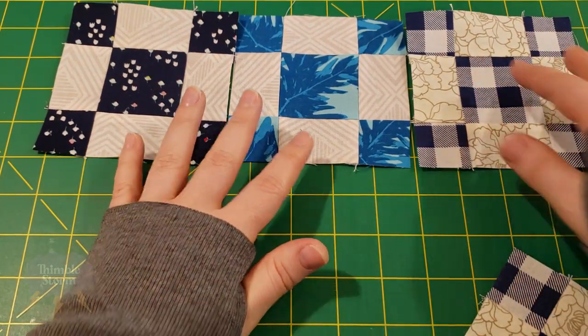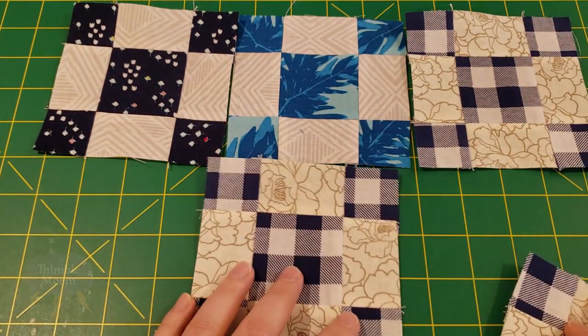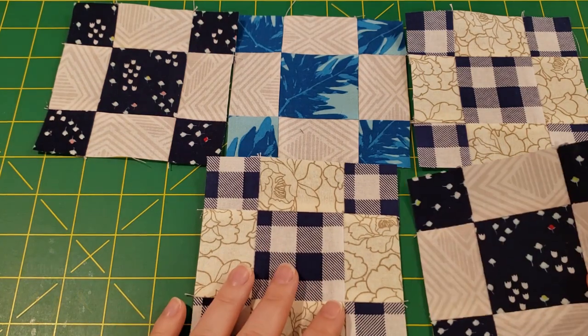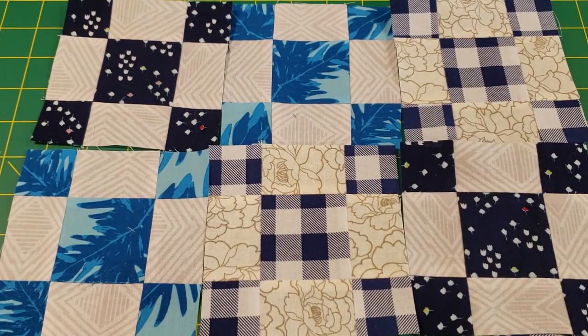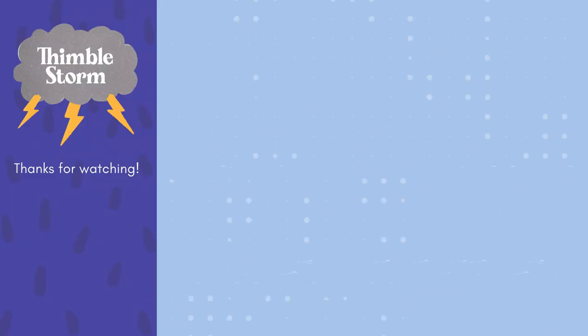If you want more detailed cutting and assembly instructions, visit Laundry Basket Quilts — I'm going to put some links in the description below. If you enjoyed this video, please leave a thumbs up or maybe a comment. And I guess I'll see you tomorrow!